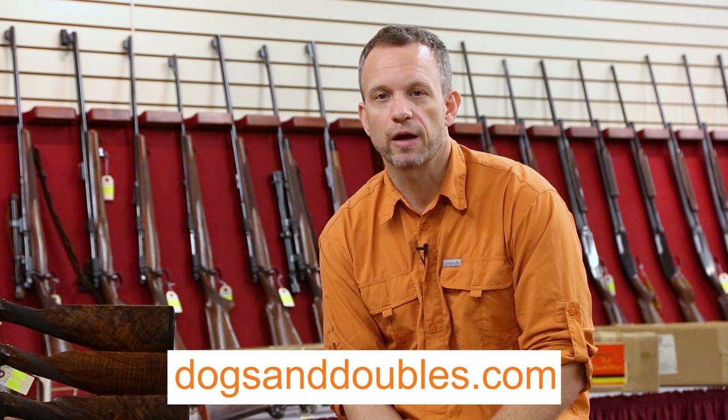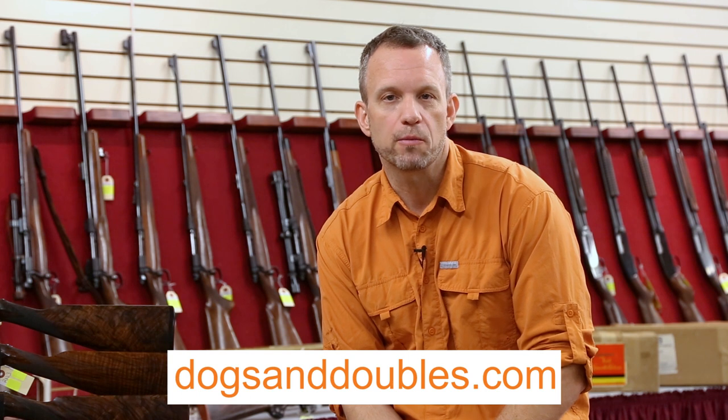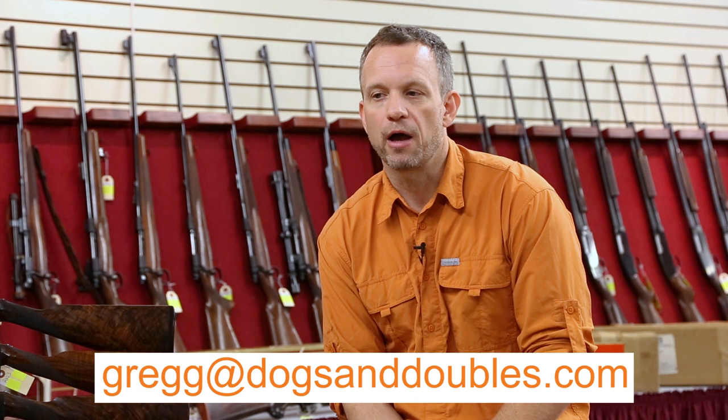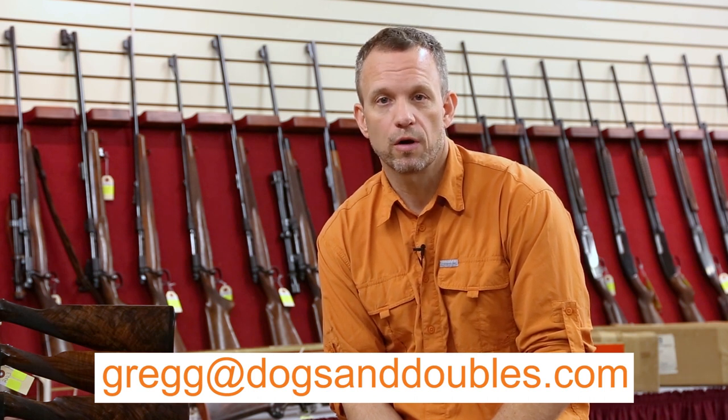To find out more about guns like we've been talking about — other great doubles from Parkers to Foxes, Bosses, and Sowers — be sure to visit my site, dogsanddoubles.com. My blog has all sorts of pictures and information. If you have a gun and want to find out more about it, feel free to drop me an email at greg@dogsanddoubles.com. I can tell you about its history, how much it's worth, and the best ways to sell it and get the most money for it. So check out dogsanddoubles.com, and thanks a lot for watching.